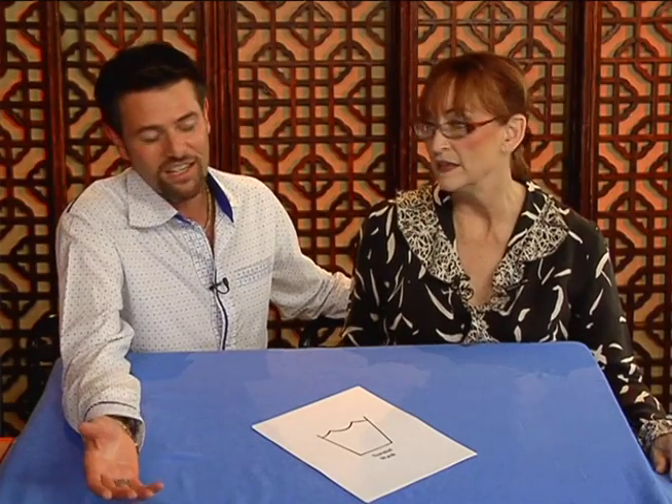Sandra, I think we should go through the entire line of care code instructions because this is basically the language of laundry. If you're into laundry, I think you have to know what these care code instructions are. These people have to be hard up to be into laundry.